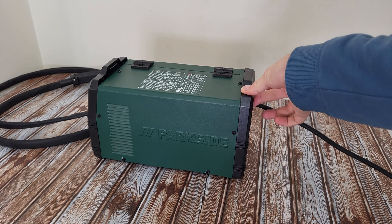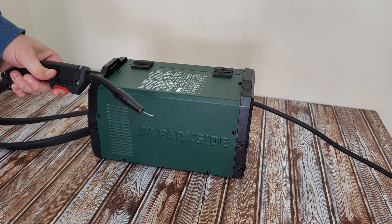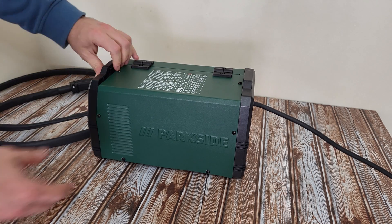Finished with the assembly — turning it on. Oh yeah, it's working! Perfect. Light on the front.